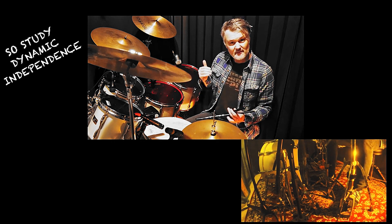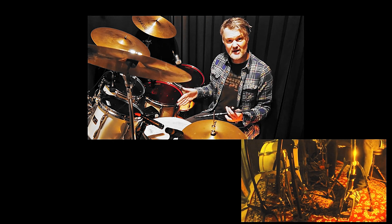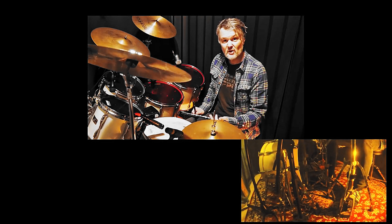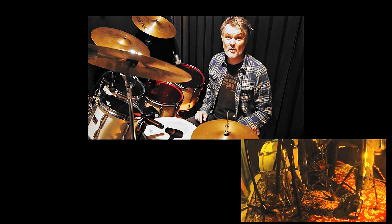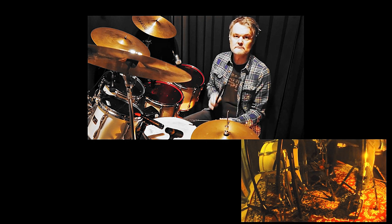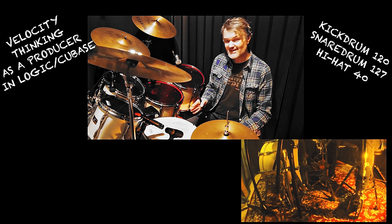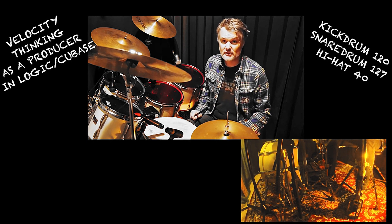What I think is very important in Mr. Gadd's playing is that the bass drum has a very prominent place. Also the snare, with very small and relaxed movement. The hi-hat is always very light and relaxed. So: kick drum at velocity 120, snare drum at 127, and hi-hat at velocity 40.